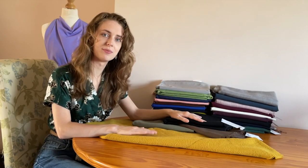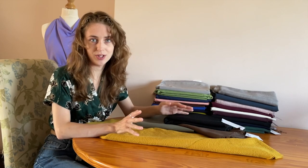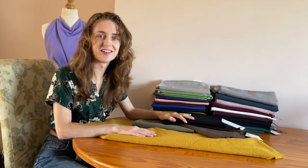Hi everyone, I'm Rose and I'm from Minerva. Today's video is a fabric showcase on suiting materials. Even though they come under the category of suiting materials, it doesn't mean that all you need to use them for are suits. You can use them for a wide range of projects and as we go along I'll recommend some patterns for you to use them for. So let's get started with the first one.